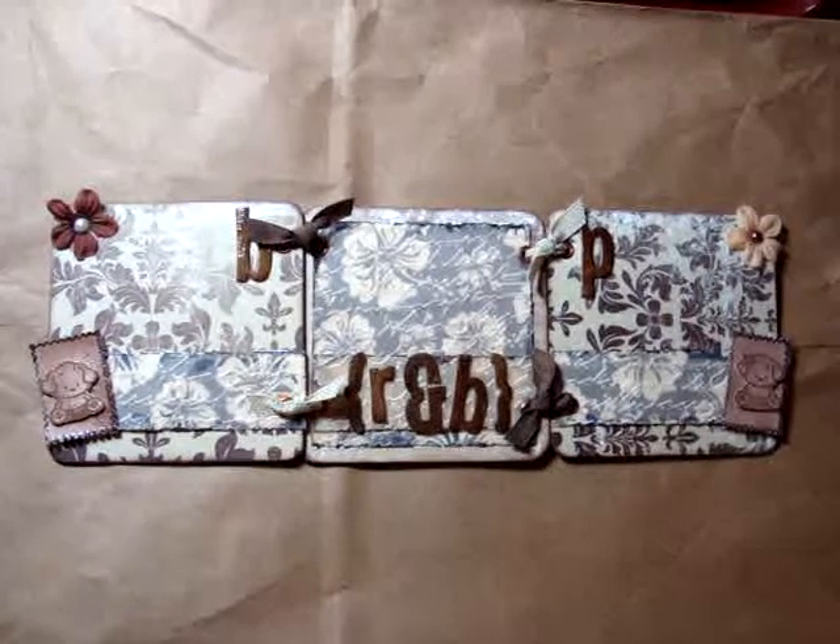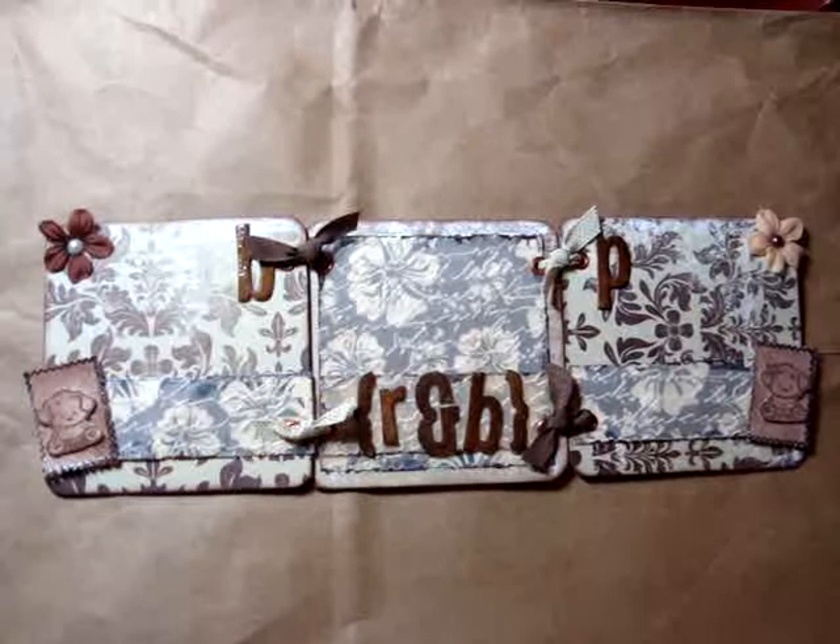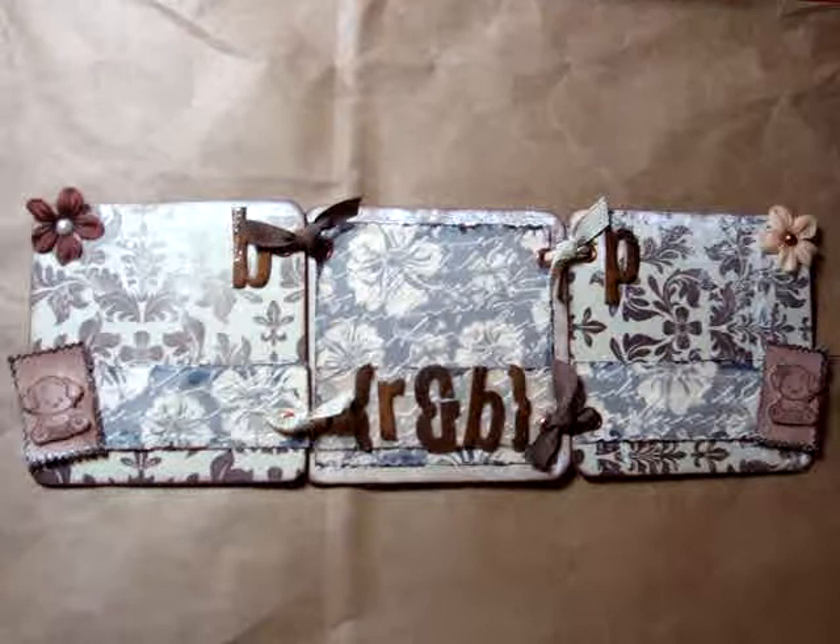Hi everyone! I just wanted to share with you a project that I just completed. It's a little wet because I just glued on some things, but I really wanted to share it with you. This project is a display and it's for scrap sheds.